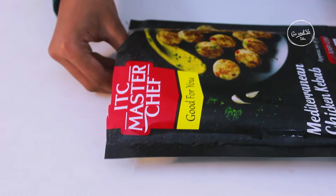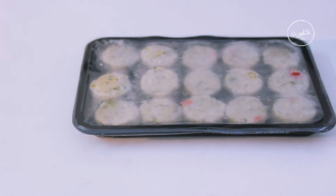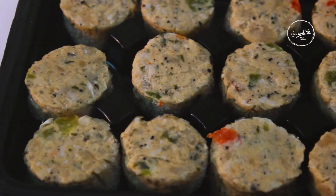Now, let's open it. The kebab needs to be cooked for about 15 minutes.